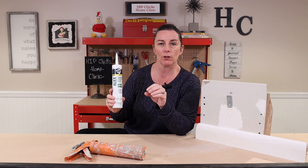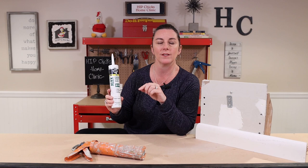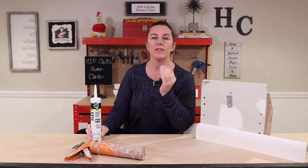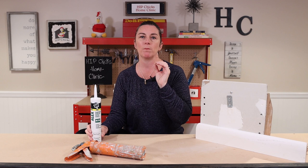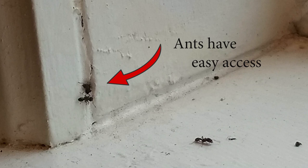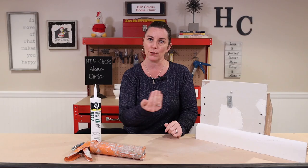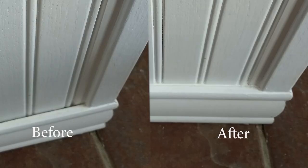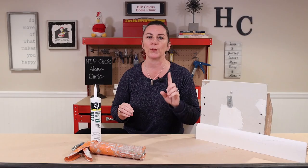I literally went through my entire parents' house. I did every window — the top, the sides, and most importantly, underneath the sill. That is a spot that most builders do not bother to put caulk because nobody looks under there. Your window trim will look good, it keeps out the critters, and you'll save some money on energy.